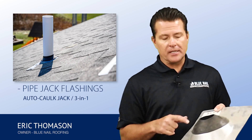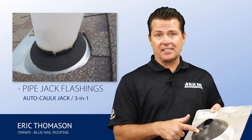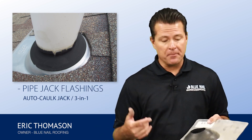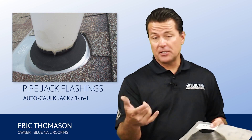But the problem is this is rubber. This rubber part over the next 10, 12, 15 years can start to dry rot and crack, because this rubber is out in the UV rays 24-7. It doesn't get a rest, doesn't get a break — it's getting baked the whole time. So once that thing cracks and starts to deteriorate, you have an opening around the pipe that comes through your roof and it can be a potential leak.